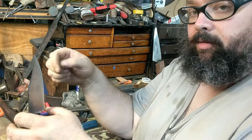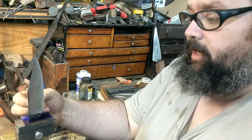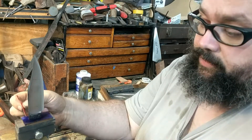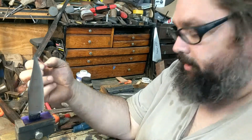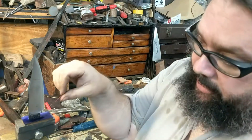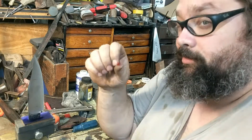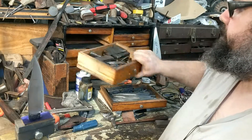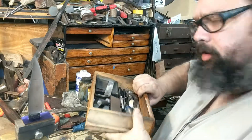Since I'm referencing off of the ricasso, and I know that my ricasso is at least relatively square and parallel, and I'm always referencing off that back corner, the two sides should be parallel and centered in theory. If they're not, that means my ricasso has some issues. In this case, since it's a forged ricasso, it is possible it'll be slightly off — but it'll usually get you close. Now, where did I put my scriber? Never clean your bench — can't find anything.